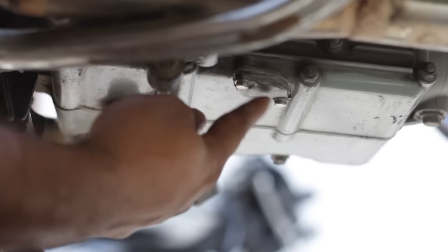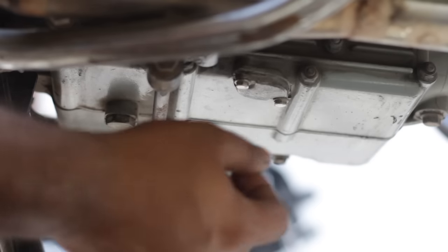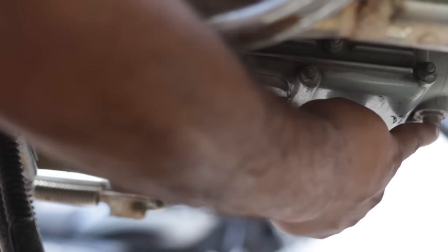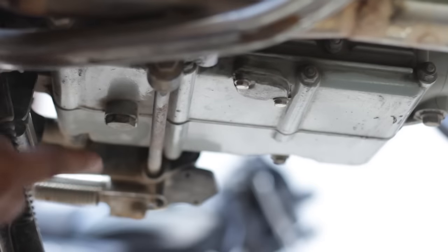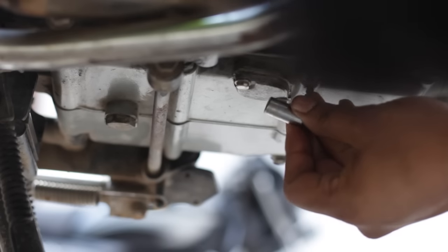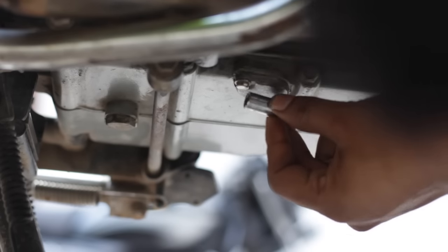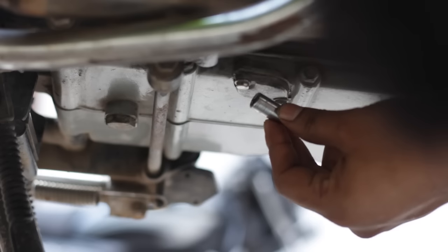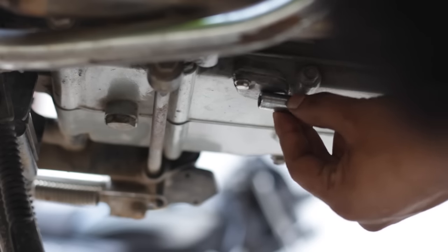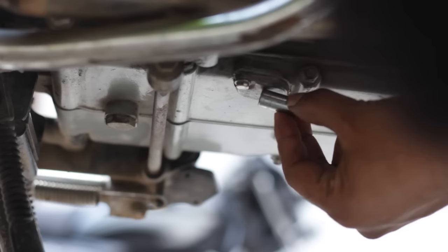This is called your primary drain cap, this is your secondary drain plug, and this is your primary drain bolt. These must be opened for draining the engine oil. You will need an 8mm ratchet wrench to open the primary drain cap.